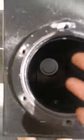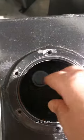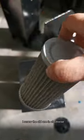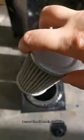Then, I will unscrew. Unscrew the old one clockwise.